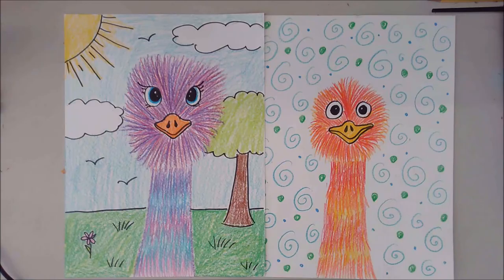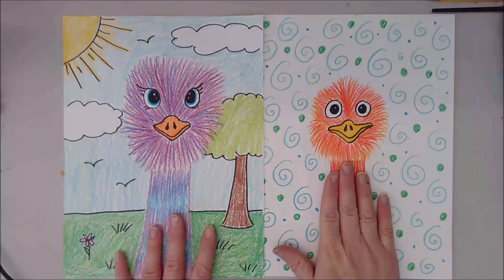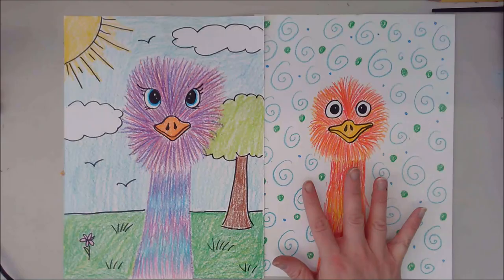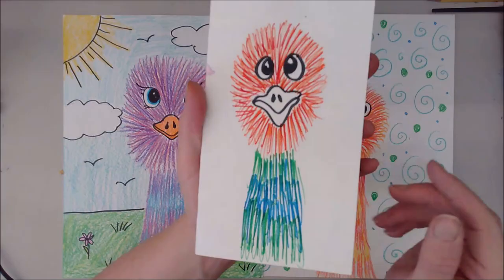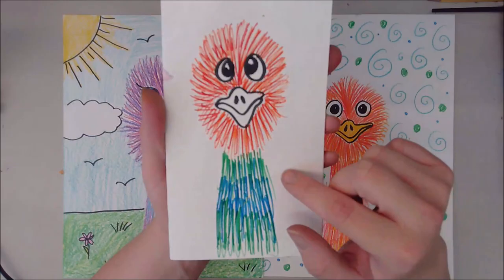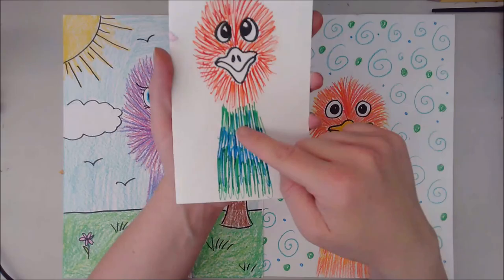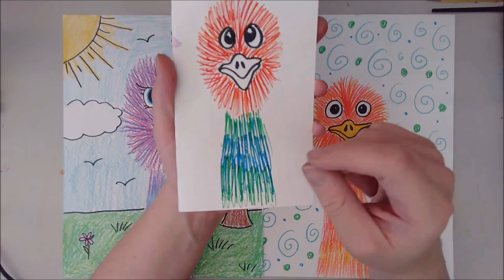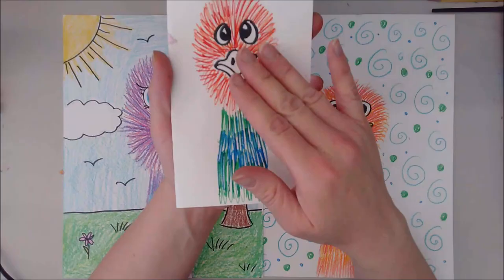Here we have our finished Edward the Emu inspired drawings. This one I did in crayon with a background that looks like a scenery. This one I did in super speed with color pencil, and the background has some fun patterns instead of a detailed scene. I also did a little tiny sample in marker so you can see that works too. When using marker, do the same exact movement of little dashes going from the beak — remember, from the center out, all the way around. It's really tempting to just scribble and go in other directions, but make sure all your lines go in the same direction and that you're layering your colors.